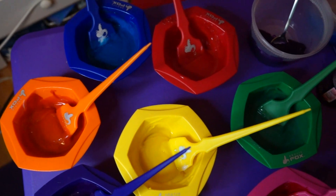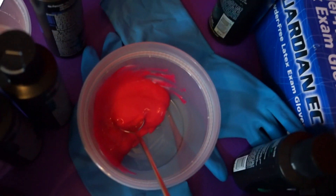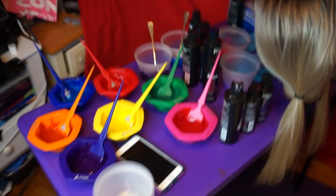Here are all my official nicely presented colors and here are my little extras. So I got a darker blue, a darker purple, a lighter pink, and a lighter purple. My camera is dying, so I'm going to charge it, go have dinner, and then we'll be back to dye.